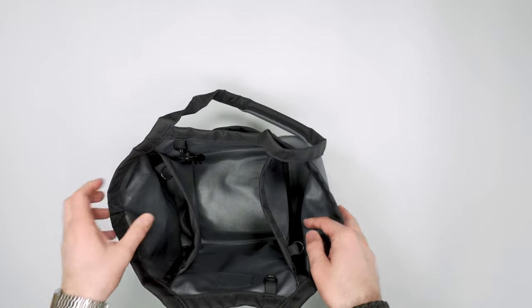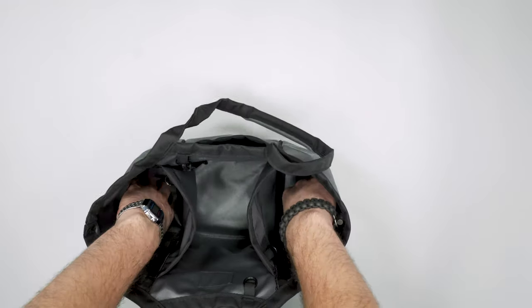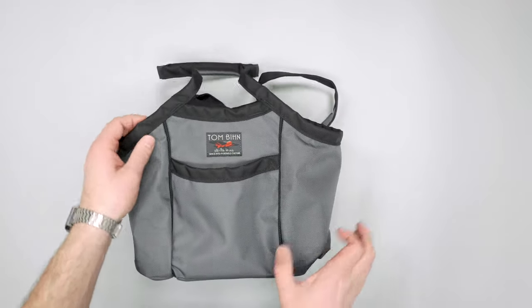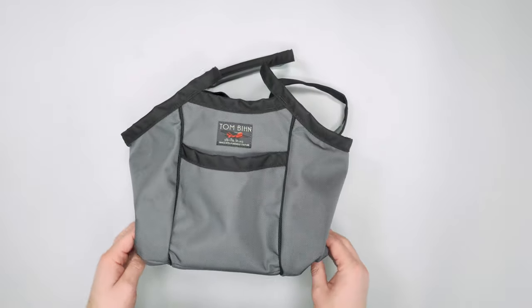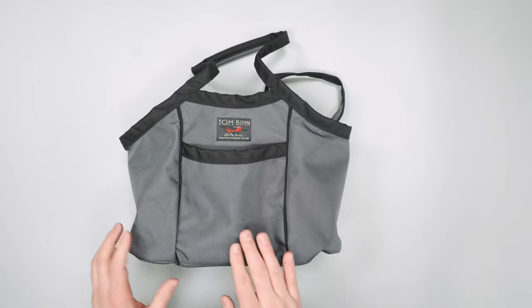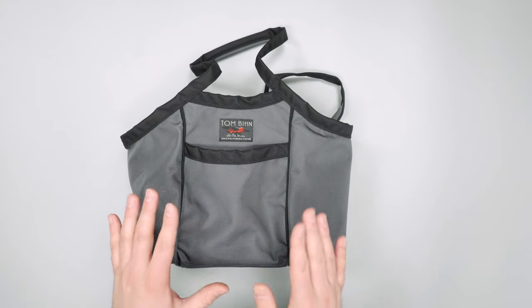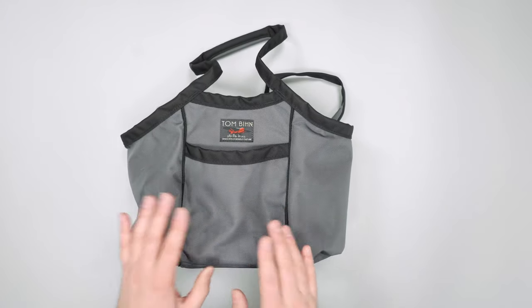So there you have it — our quick look at the Tom Bin Mini Truck Tote. More information over at packhacker.com, and if you like videos like this make sure to check out our main channel over at Pack Hacker for very detailed reviews as well. We'll see you in the next video.